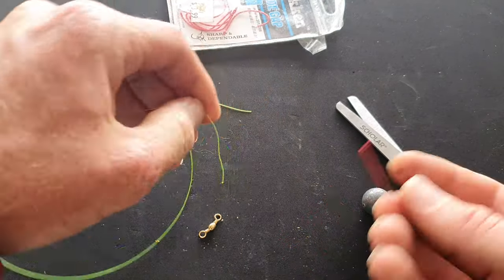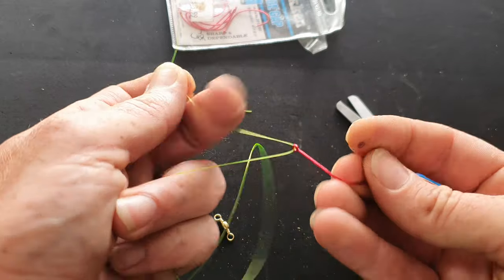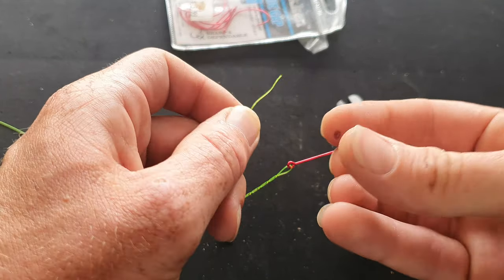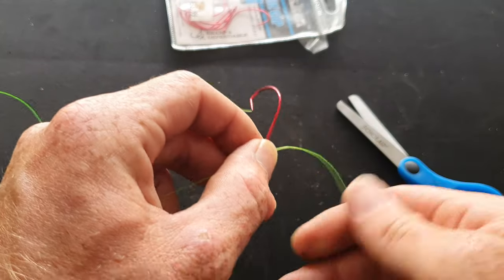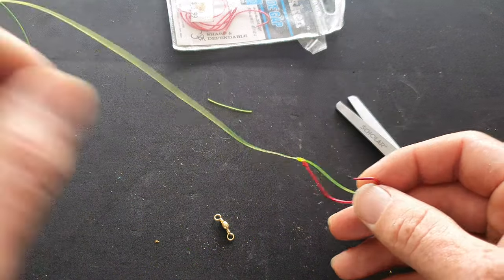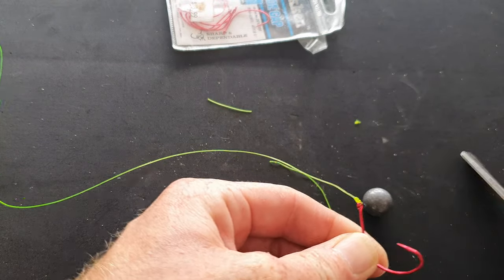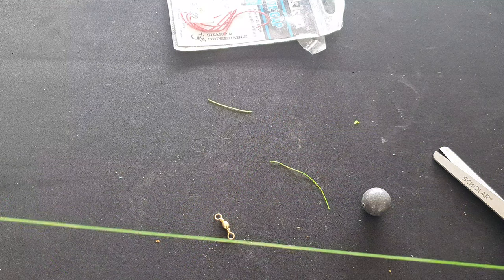Generally what I do is just a simple rig — tie the hook. This line is only for demonstration purposes. I tend to use 12-pound fluorocarbon leader, that's the maximum I'll go, and 10-pound mainline mono. I personally don't like fishing with braid — I just like mono. I've got the hook there, simple rig.